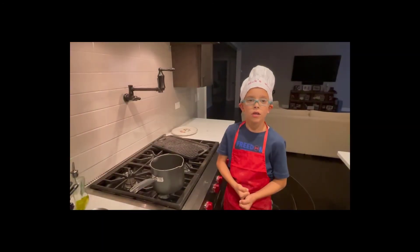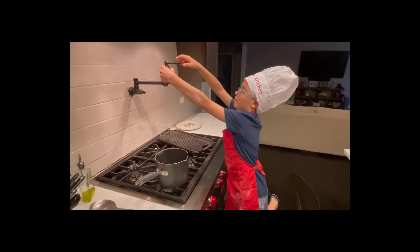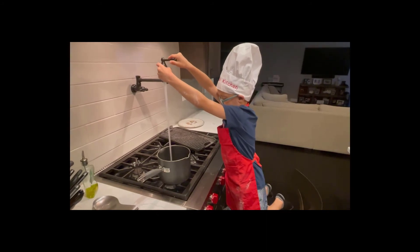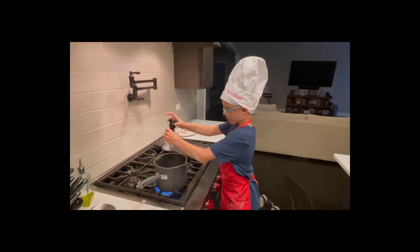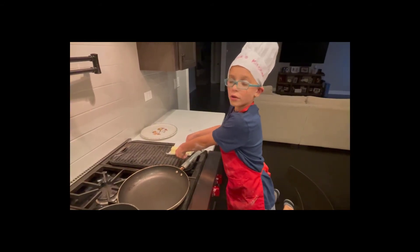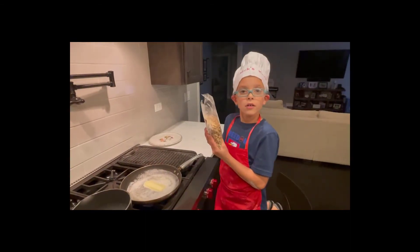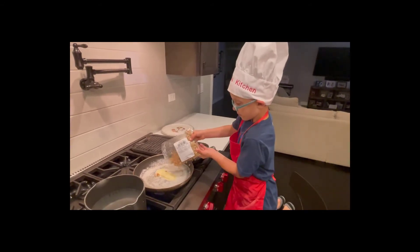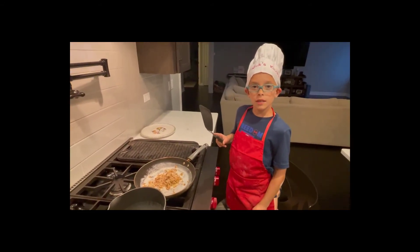Now we're going to start boiling our water to cook our ravioli. We're also going to put a stick of butter in the pan with our walnuts for our sauce. Now that our butter is almost done melting, we're going to pour in our walnuts and toss them in the butter.